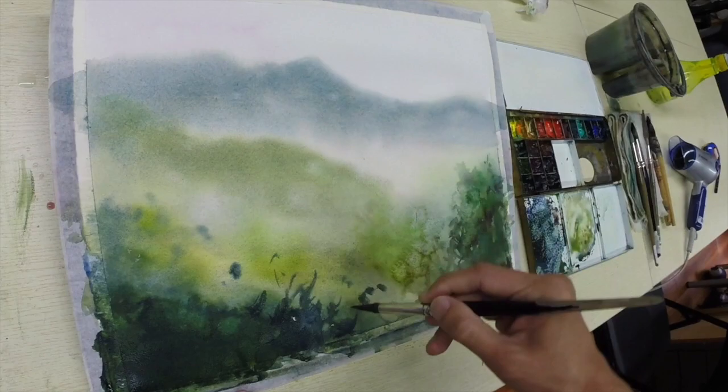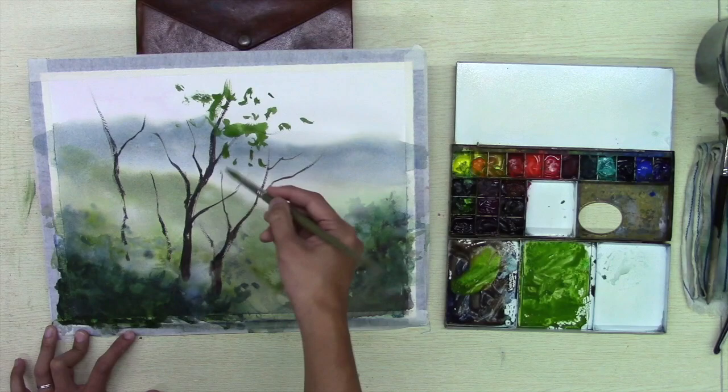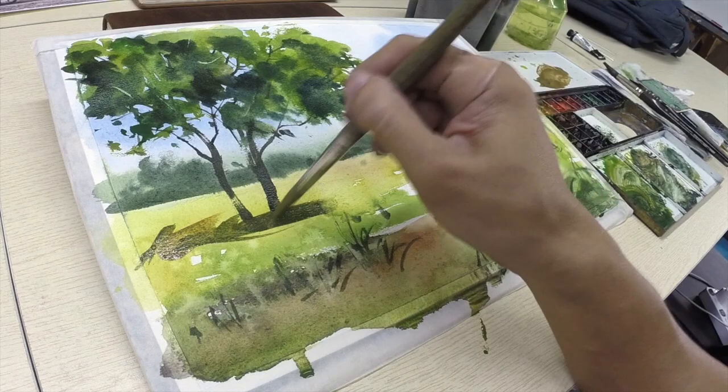Learn how to mix and handle different shades of green, how to distinguish between background, mid-ground and foreground, and how to paint things like trees, bushes, grass and rocks.